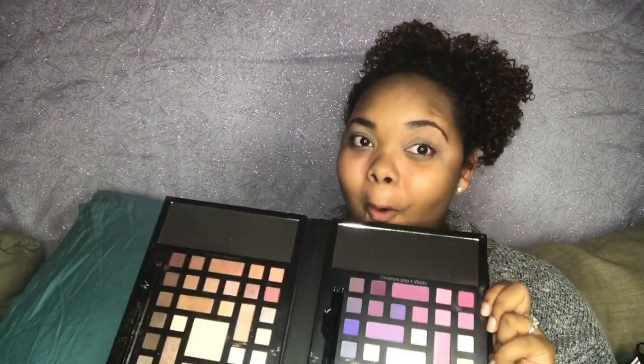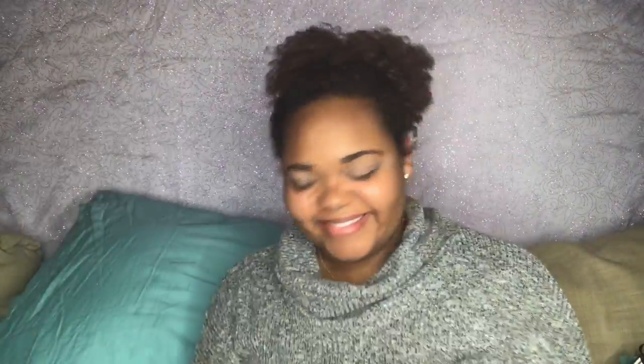So once we have our primer on, I'm going to start by using the Lorac Pro, and today I'll also be using Sephora Color Wonderland. I have fallen in love with it — this was my early Christmas present and I got to tell you guys I'm so happy I got it.